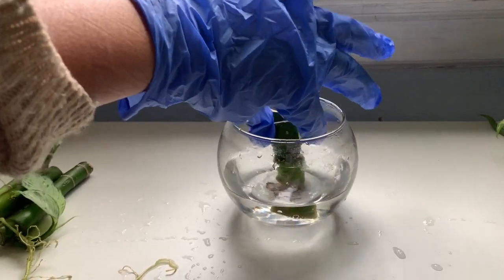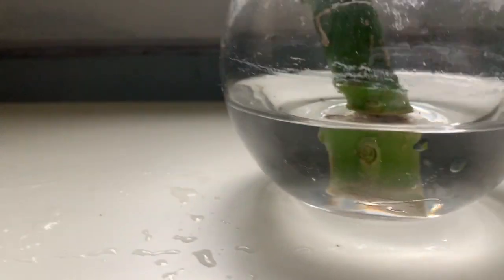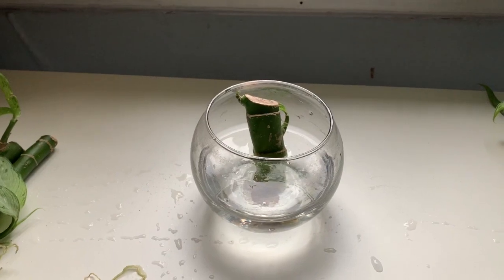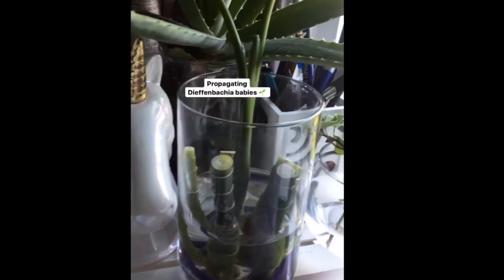Because I'm in a cold climate, I put mine in an east-facing window where it would get plenty of morning light and then indirect light throughout the rest of the day. If I was in a warmer climate, I would have put it in a south-facing window so that it gets sun all day, but because I'm not, it did take a lot longer to grow.